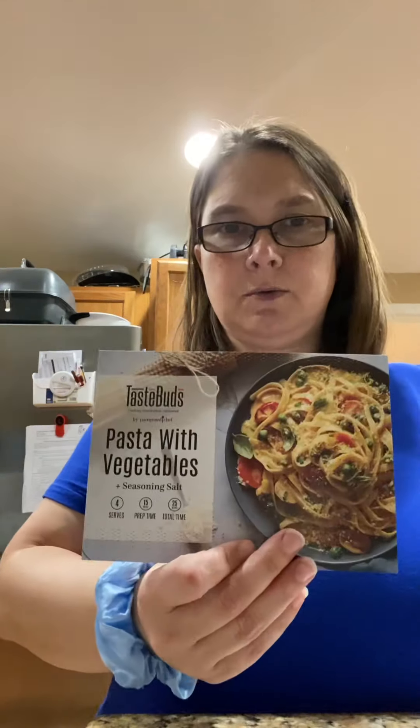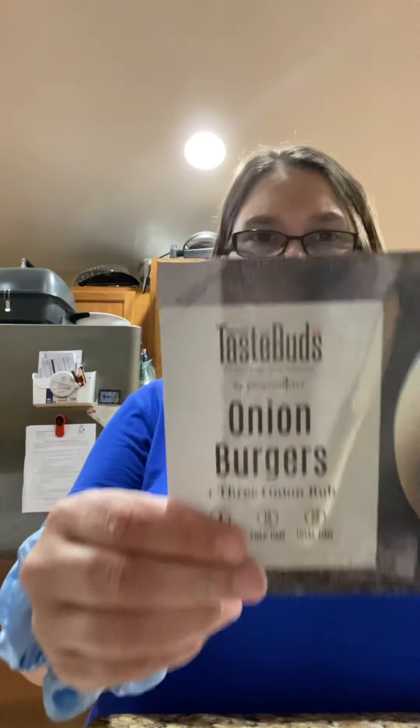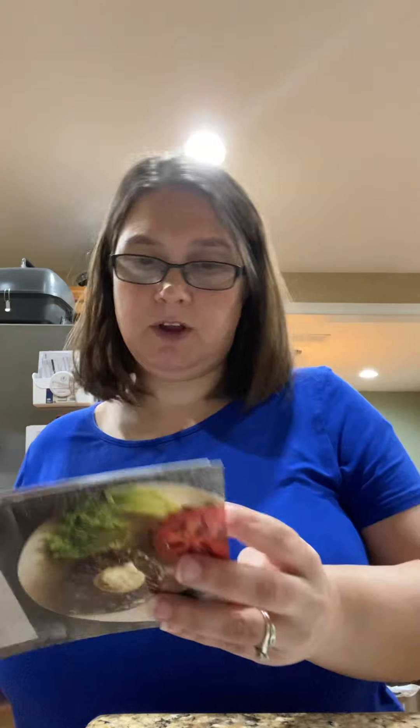There's a recipe for salmon salad, a recipe for pasta with vegetables, and a recipe for onion burgers. The ingredients and everything are listed on the back, and it's similar to the website in that they give you cook's tips and different ways you can change it up — different dressings you could use or different vegetables if you don't have something.